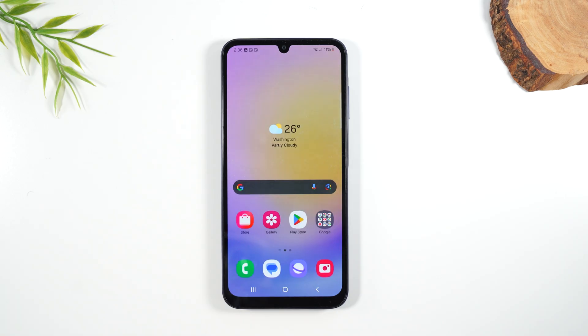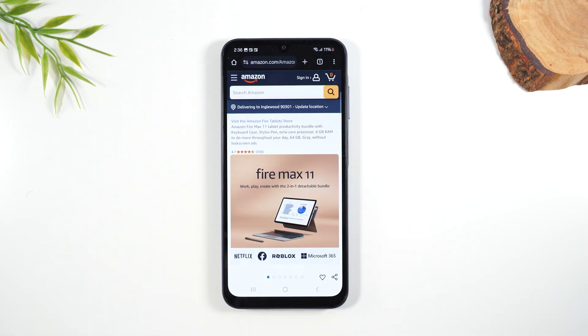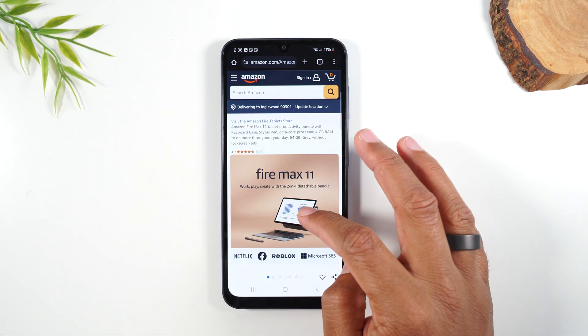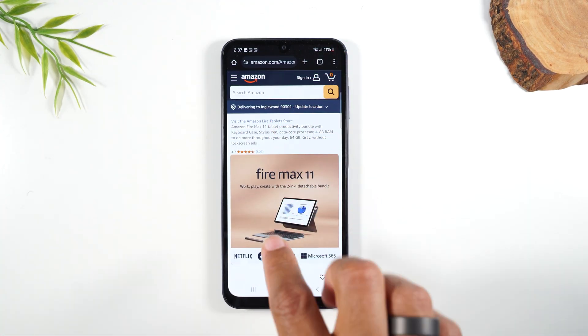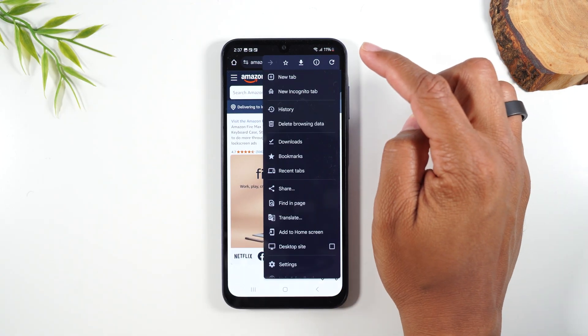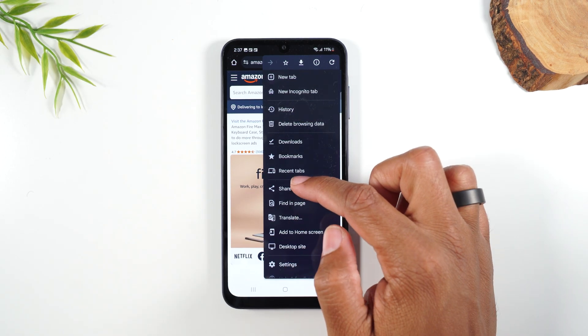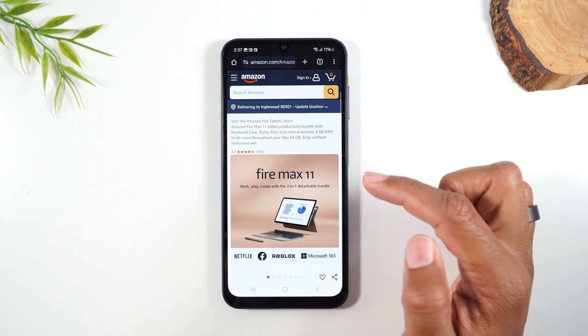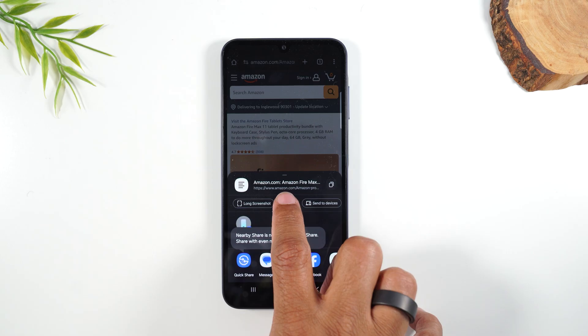Lastly, let's talk about how to print a web page. Let's go to our Google folder and go to Chrome. Here I'm on Amazon's website and let's say I just want to print this web page for the Fire Max 11. In the upper right corner, tap on the three dots — and note there is no print button in Chrome's initial menu. You'll need to tap on the share button first, and then you'll find the print button right there. Tap on print.